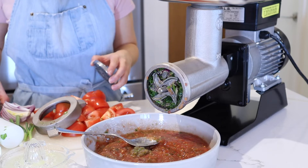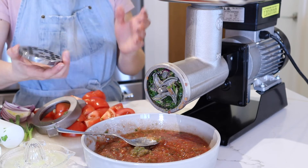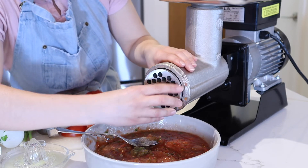If you are looking to achieve a different texture for your salsa, remove the finer disc and add in the ten millimeter size disc.